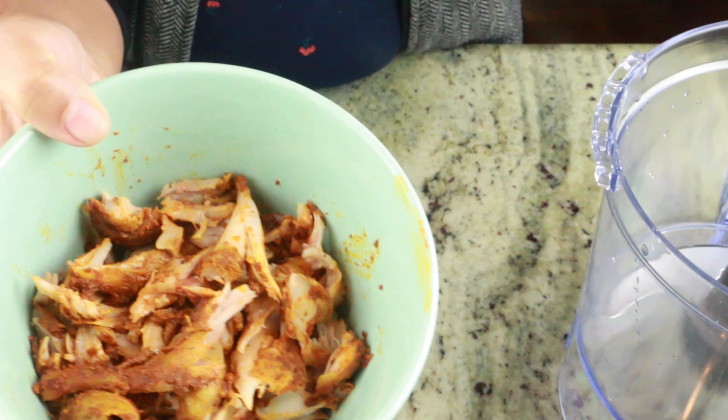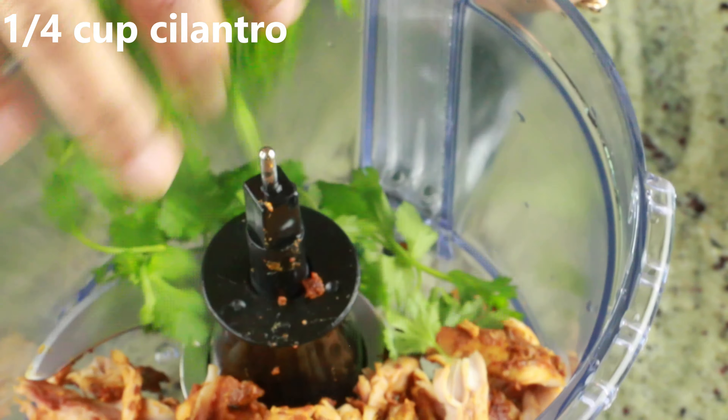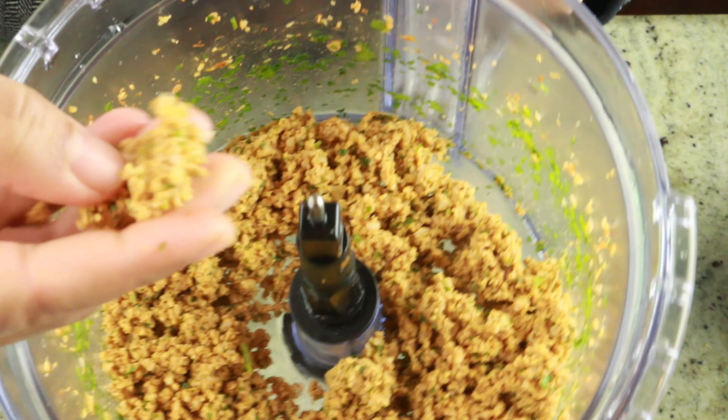I have shredded the chicken. I'm going to transfer this into a food processor along with a quarter cup of cilantro. Go ahead and pulse them to a coarse texture, then transfer this into a bowl. Make sure it's nice and dry.